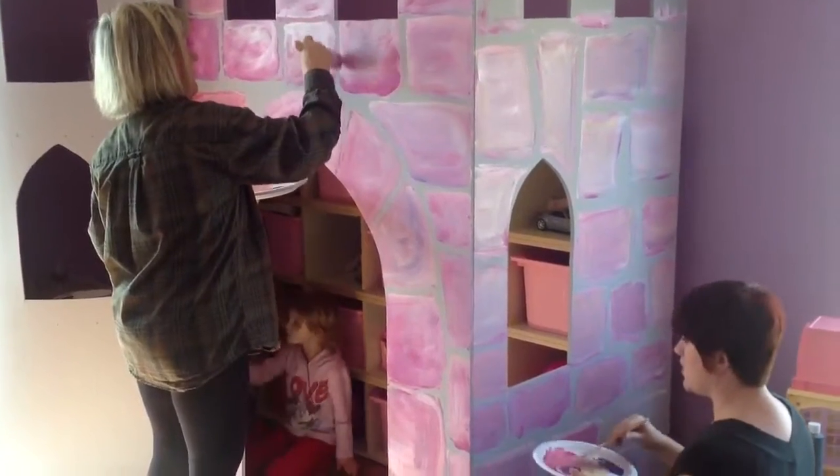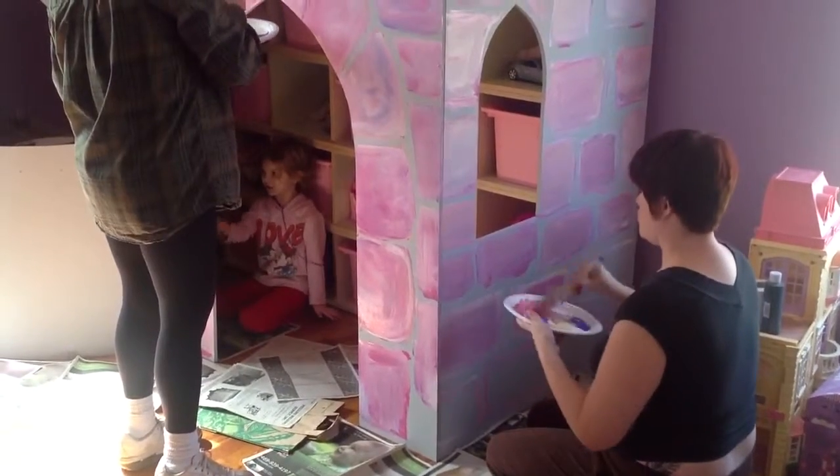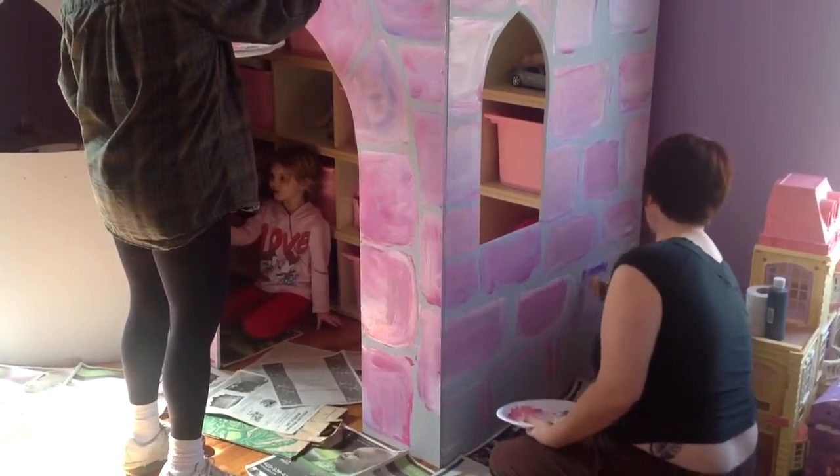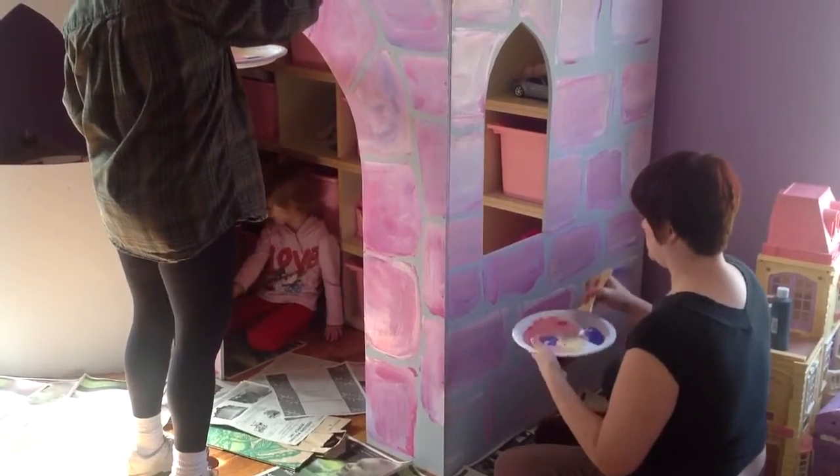Good job. I was almost about to drip on the floor. Oh, that was amazing. That could have been a mess, but I didn't. Okay.